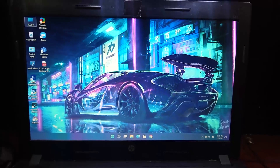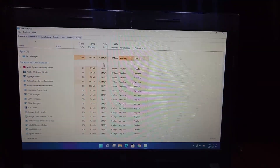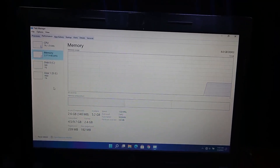Now I will show you resource usage while idling. Let's go to the task manager and see. So this is working super fine on my 3rd gen i5 — not too shabby.